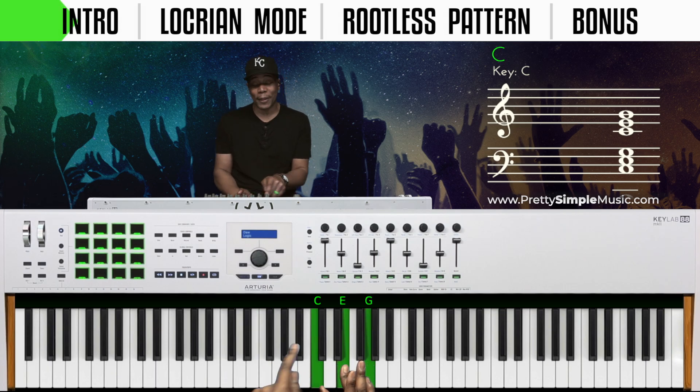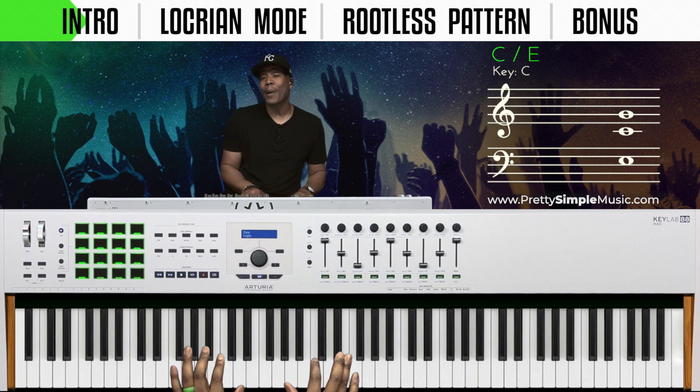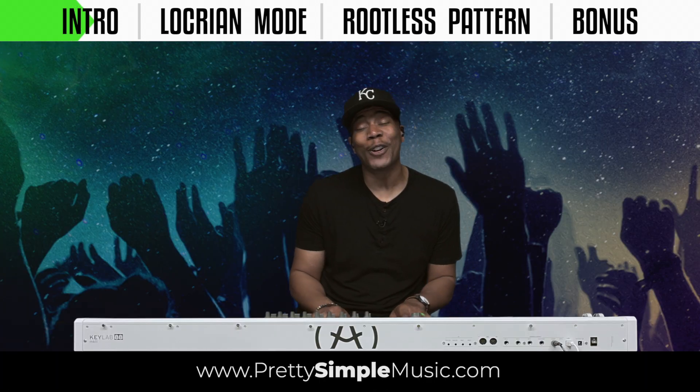We're in the key of C and we're going to drop this E, the middle note, down. Remember, drop it down — this is how you're going to add mystery.